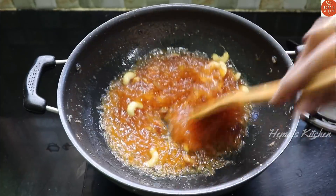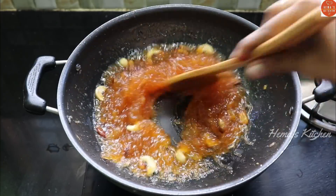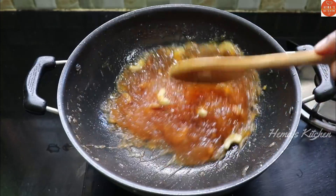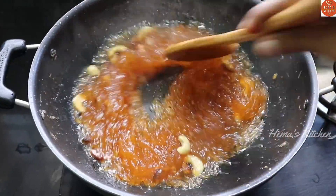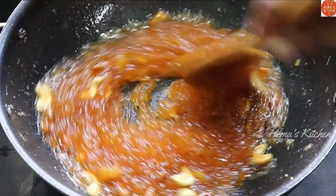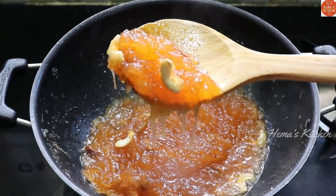How about that? Put the chicken out here. Now it is time to cook it out here. If you want to make a video about this recipe, subscribe to Hema's Kitchen channel and we'll see you next time. Thank you.